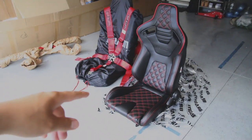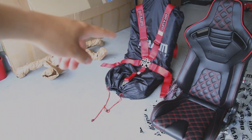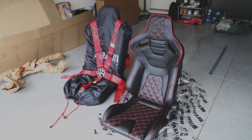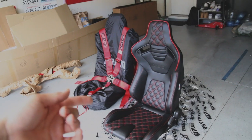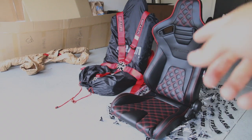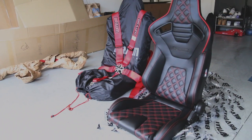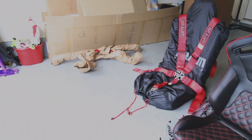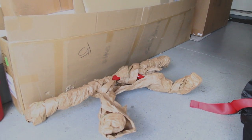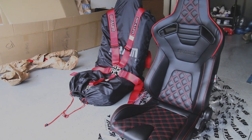So this is everything. I only got one harness right now because the other one was on backorder, but I got the five-point harness in red. The seats I went with are the Elite X Racing Series, diamond stitch in red. It has a red strip that goes around the top. The theme for my interior is black, red, and carbon fiber wherever it can be, so I think this is gonna match really well. The harness bar is also in red, I left it in the wrap so it doesn't get scratched.